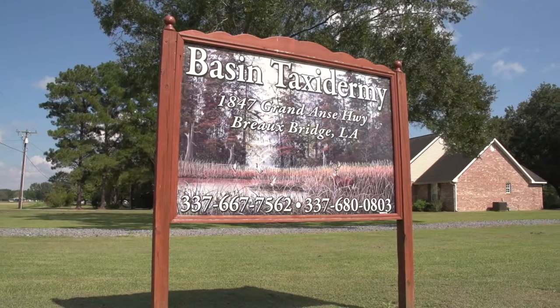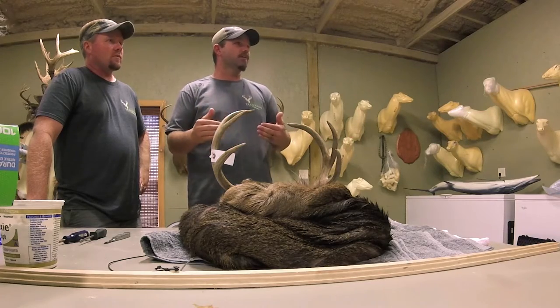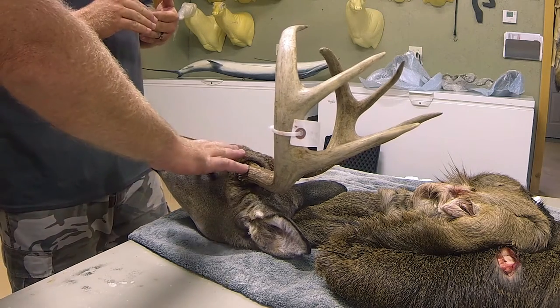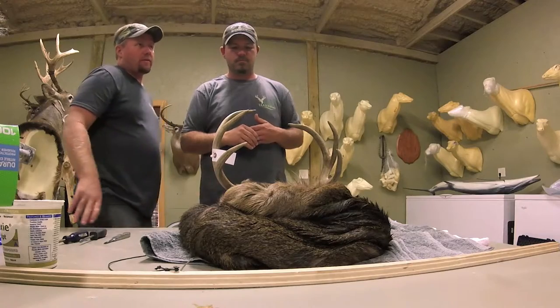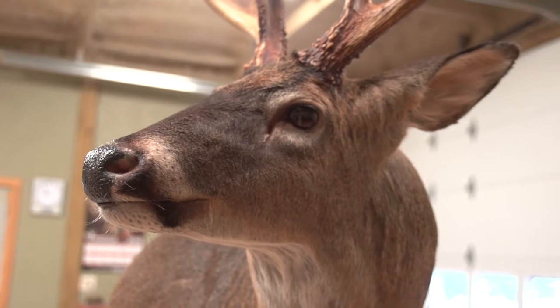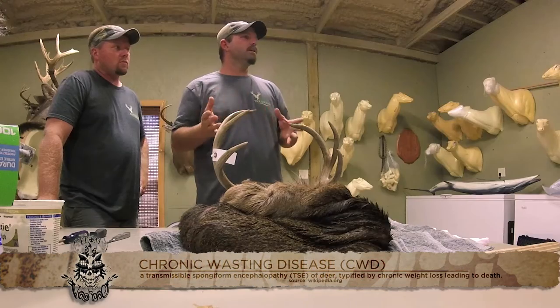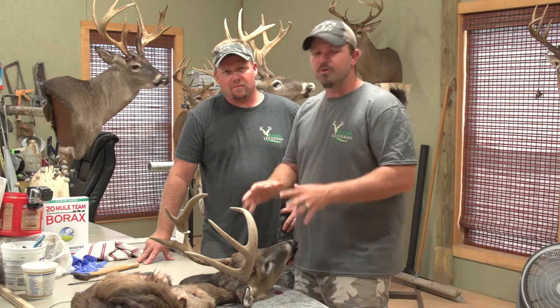Hey guys, Jude with Team Voodoo Adventures. I'm here today at Basin Taxidermy with Mr. John. What he's going to do for us today is something every deer hunter that goes out of state needs to know — it's called caping out the deer. You take the skin completely off the head and clean the skull plate, so that whenever you take it across state lines you save room and get rid of the bone. In some states it's actually a law to transport across state lines, and that's due to CWD, Chronic Wasting Disease. So today we're here with Mr. John to do it the correct way.